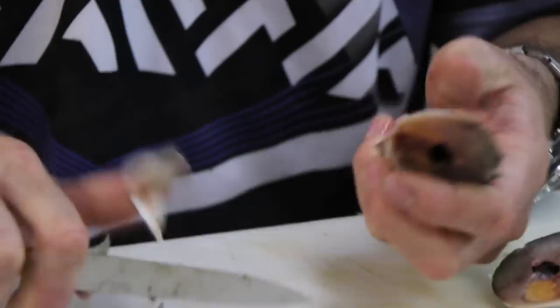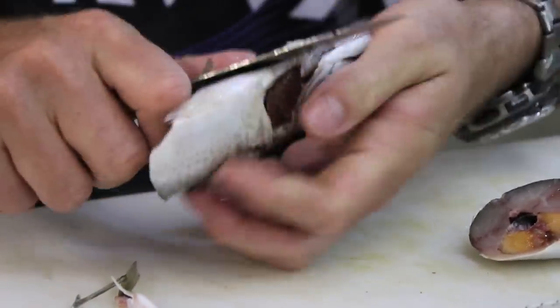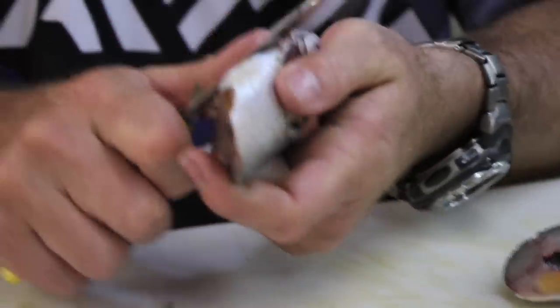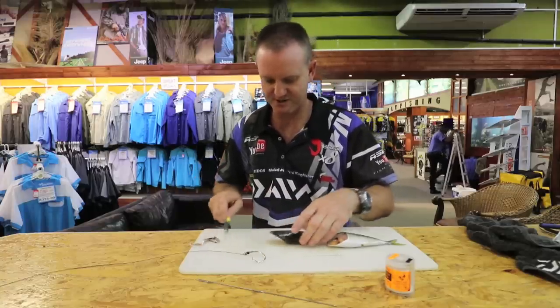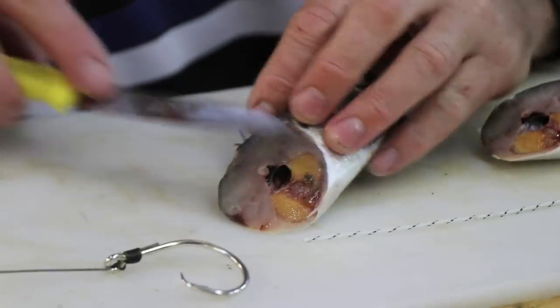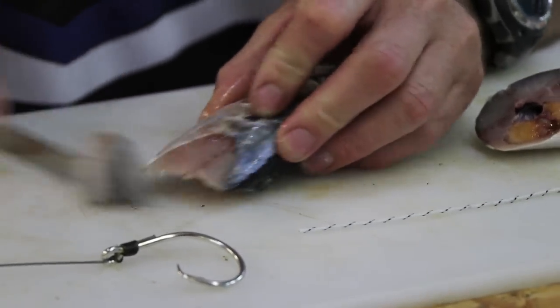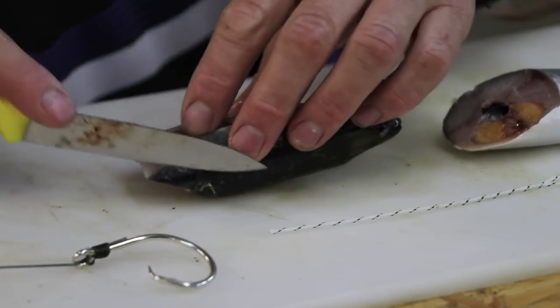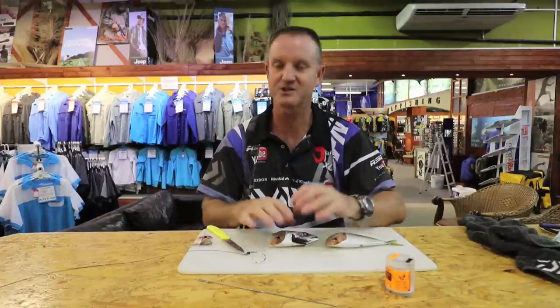We're going to take the gill plate out as best as we can without cutting ourselves — scissors definitely work better to do this. We can put that to one side. What we're trying to do is expose as much of the flesh as possible. Because we're not clipping it, we don't have to make it aerodynamic by taping it on the top and bottom — we want to expose as much of the flesh as possible.